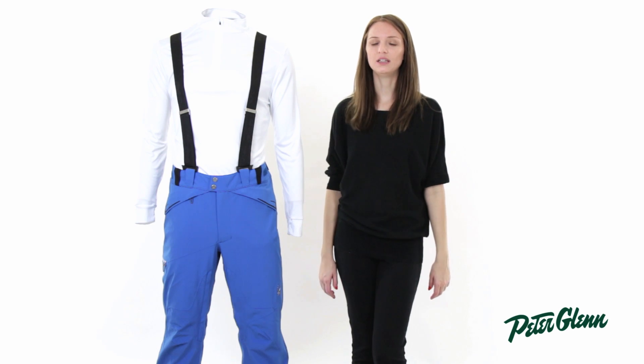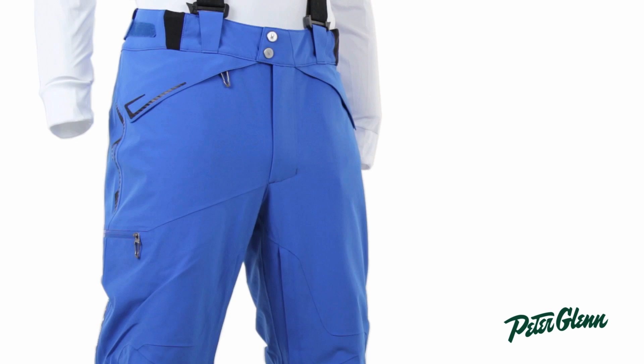Hi, I'm Laura from PeterGlenn.com, and this is the Spider Bormio Pant for Men. This is one of Spider's most technical ski pants for men.